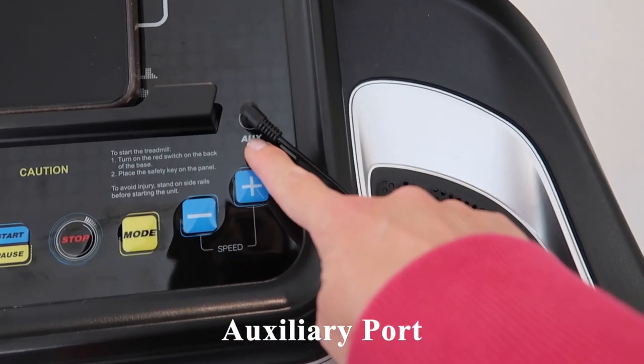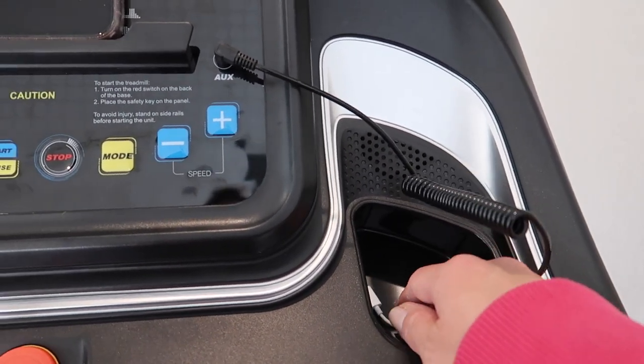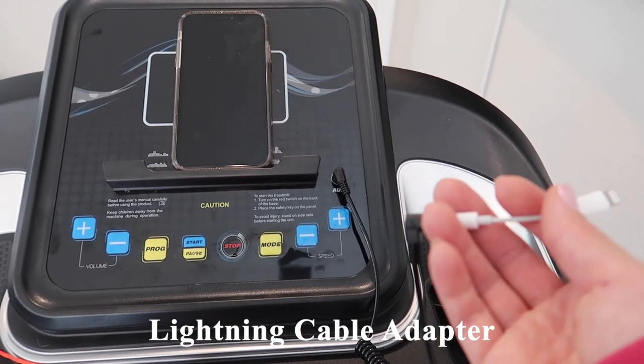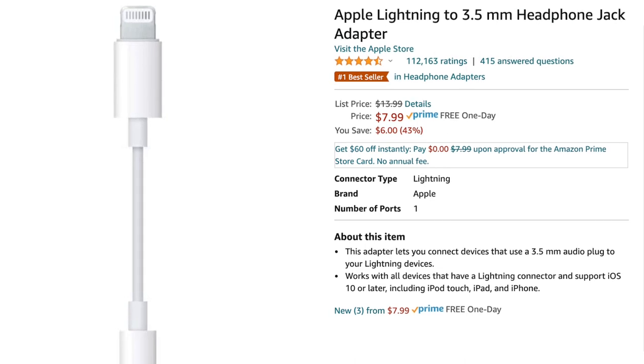Here is the auxiliary port. They include a cable — if you have a recent iPhone, you'll need a Lightning connector, but that typically comes with your phone anyway, and you can always purchase one on Amazon.